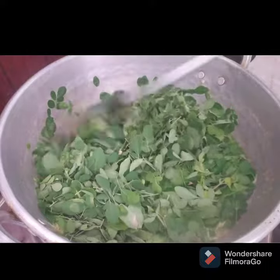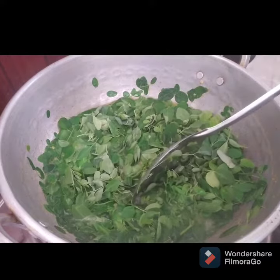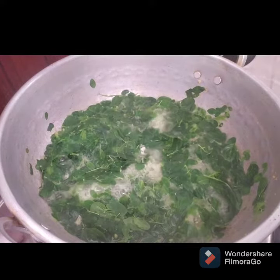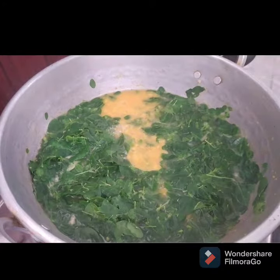Now mix it for two minutes. The paper will be ready. We can use a piece in two minutes.